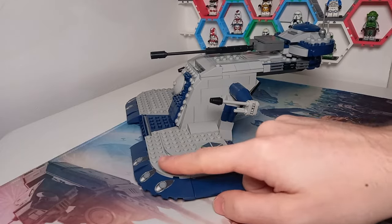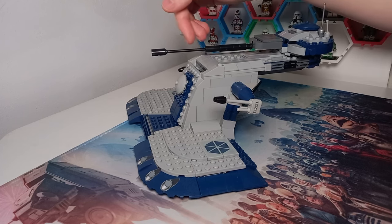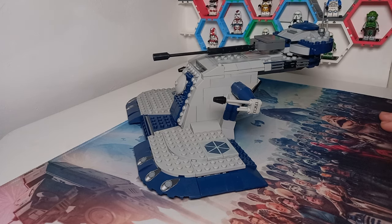In universe, the turret doesn't stick over the front, which it does by quite a bit on the Lego version. I think if you were to keep this a Lego model, you could probably remove the last two pieces and still have it so you can equip a blaster in the middle. But this is minifigure scale.